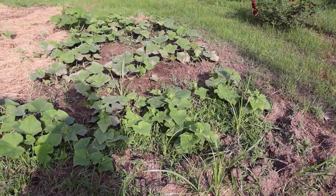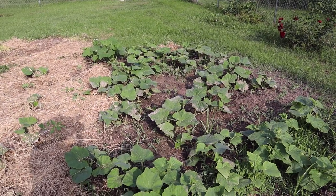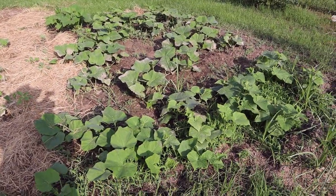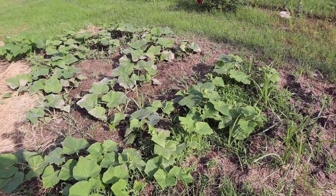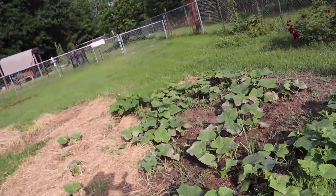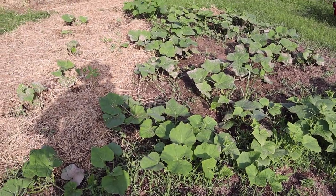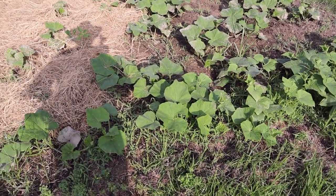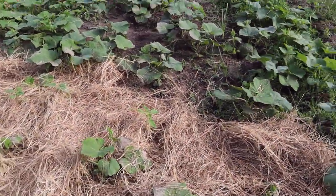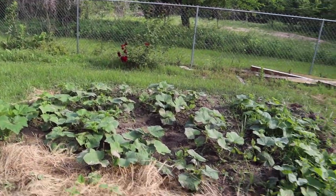We didn't have enough space in the garden for all the plants we had going, so we put some more out here. These are cantaloupes, I hope. There was some confusion on our planting — some of our sticks fell over and we kind of forgot what it was. And there are some giant sunflowers in there going in between. My granddaughter had those. We put a few out here to see if they will grow up and attract some pollinators.